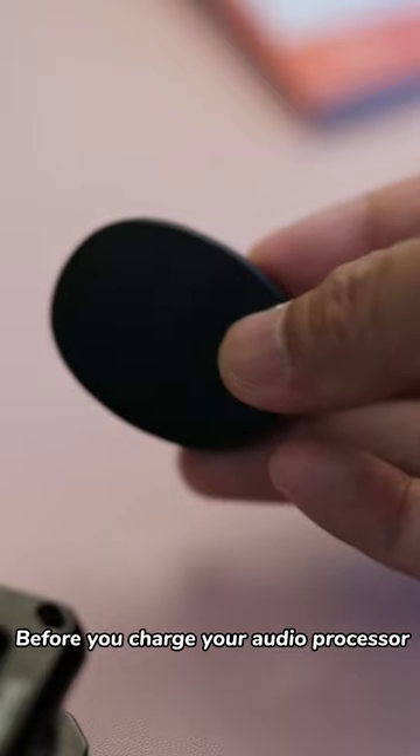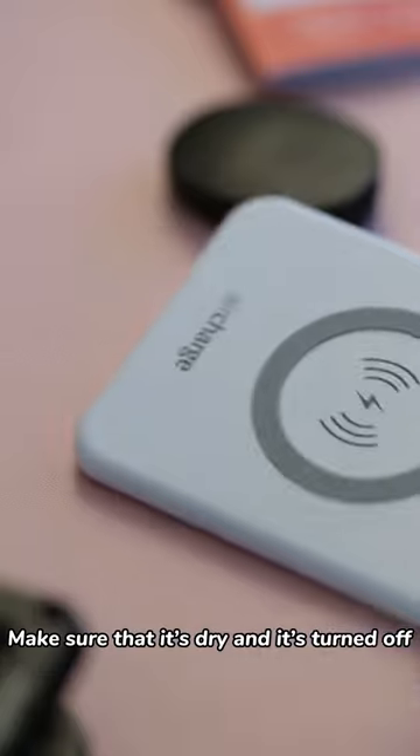Before you charge your audio processor, make sure that it's dry and it's turned off.